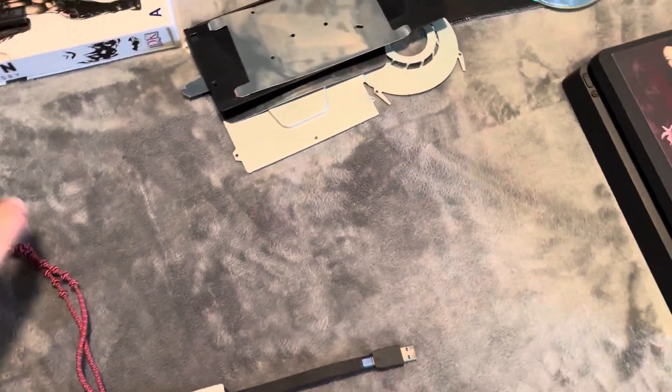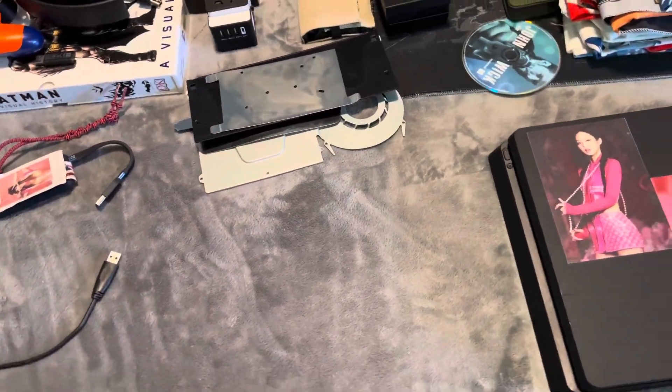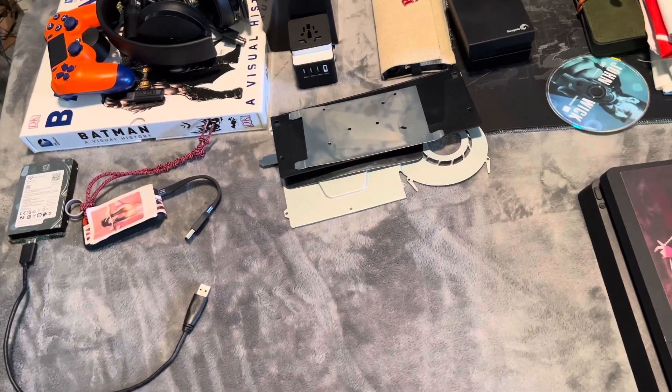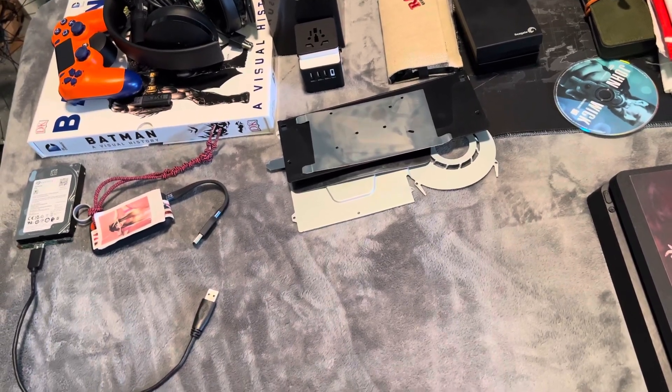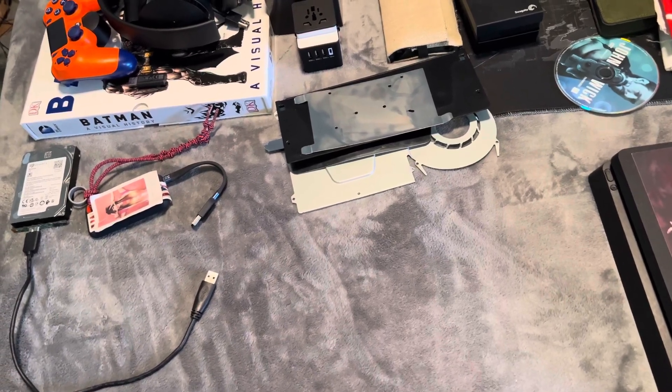I never looked up any videos on how to take it apart. I just use my noggin and my ability. I consider myself a modder. I like to mod things. I'm not a moderator. I just like to mod things.